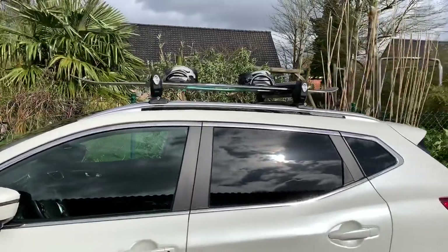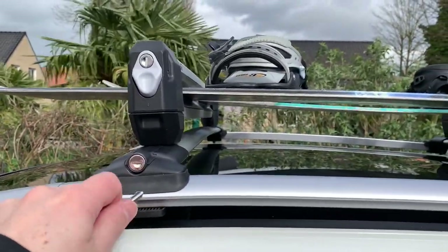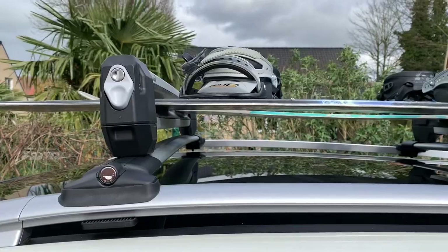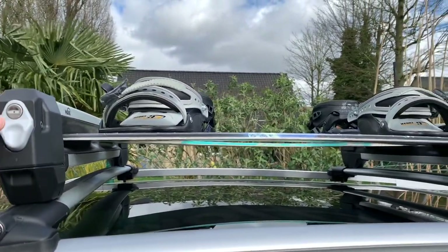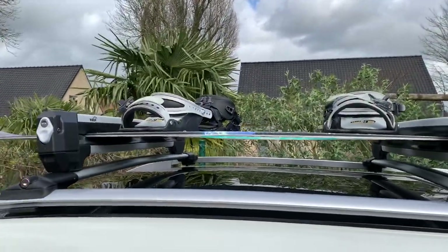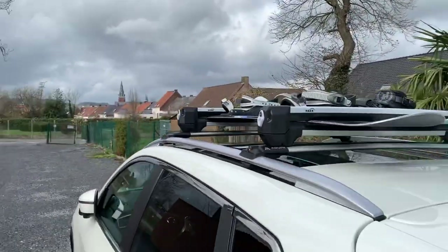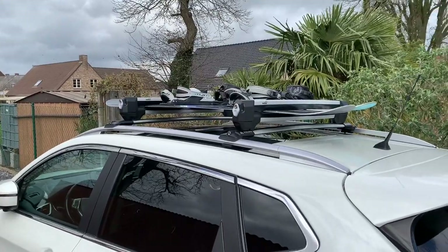Here is the final result. I have one set of keys — which you mainly need when installing or uninstalling the roof bars — and another set of keys for the ski holders to make them theft-proof, so nobody can steal the snowboards. We're good to go to the Alps! I hope you enjoyed this video — don't forget to share, subscribe, and like. See you next time, bye bye!